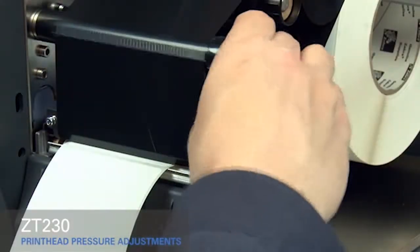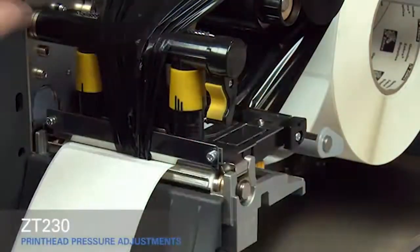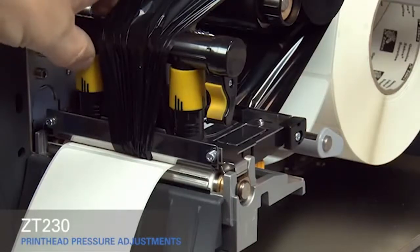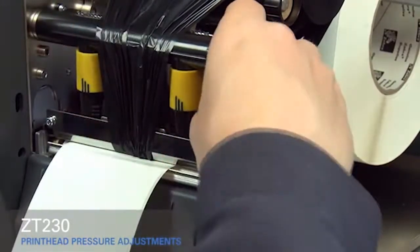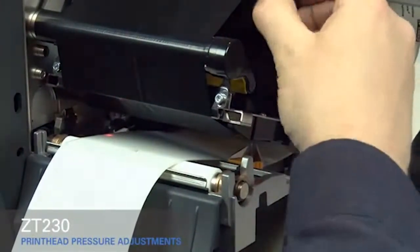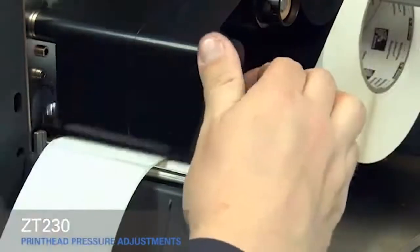Open the print head and move the ribbon out of the way. Close the print head. Rotate the inside toggle to a higher setting. Open the print head. Smooth out the ribbon and turn the spindle to remove ribbon slack. Make sure the gold outer media guide is pushed in and touching the edge of the media. Close the print head.